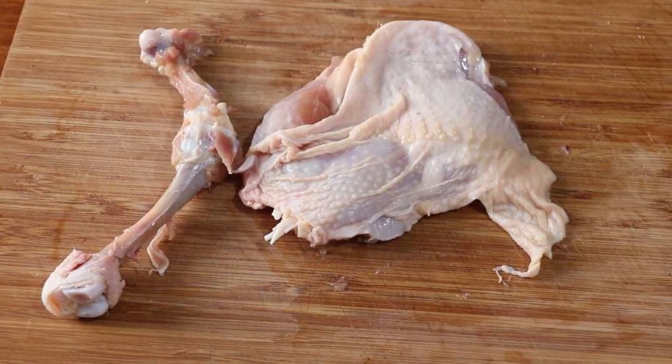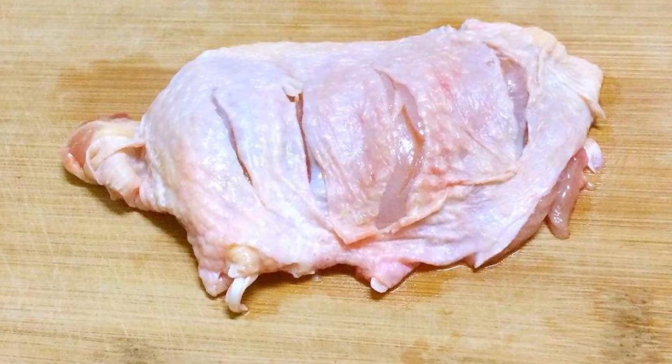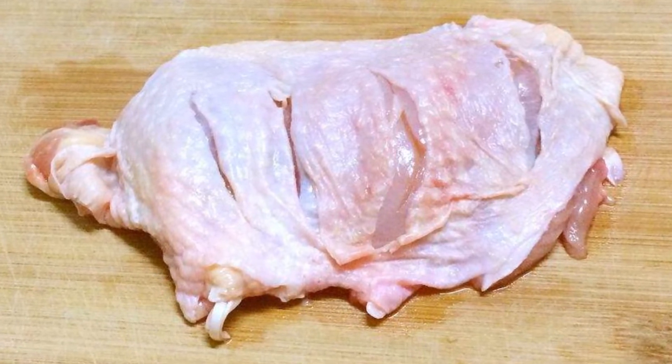Debone the chicken leg, make a few cuts on the leg, and then pickle it with some edible salt. If you don't know how to debone a chicken leg, ask the seller for help.